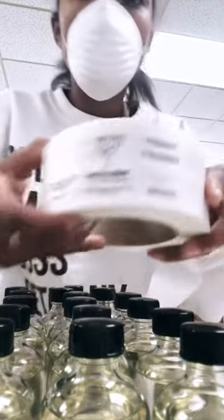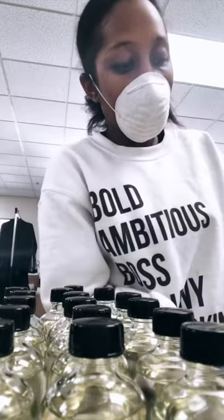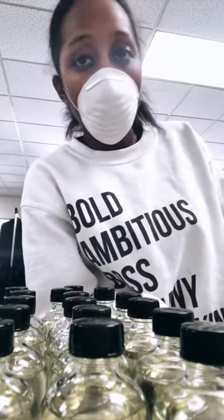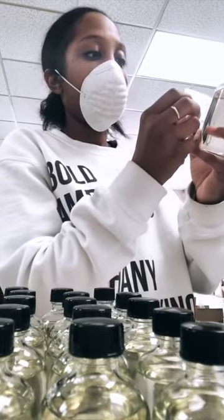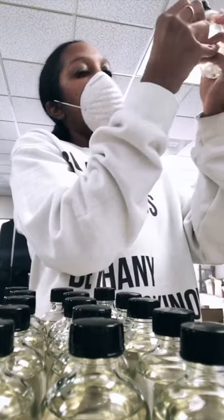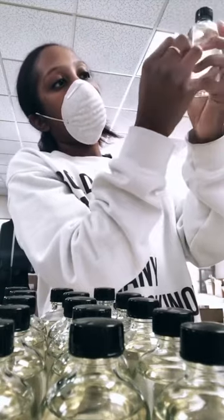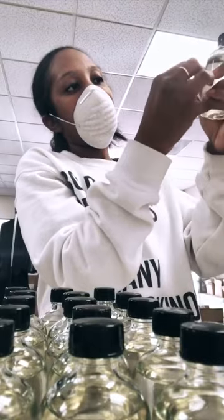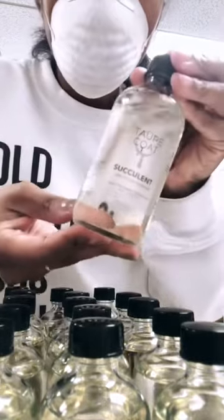We're down to the final step which is the application of our labels. I'm applying these by hand — we do have a label application machine but it's being used for another project, so today we're doing it manually. I'm just going to make sure there's no bubbles in here. And all done!